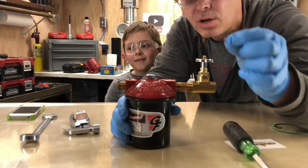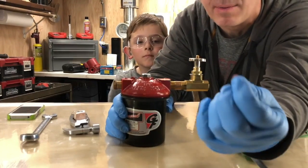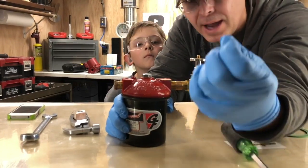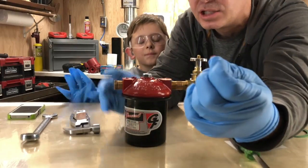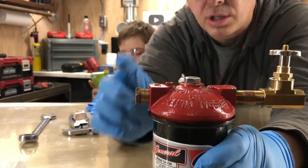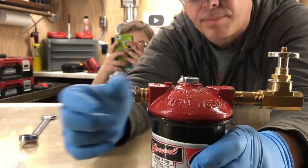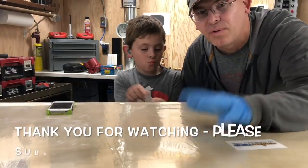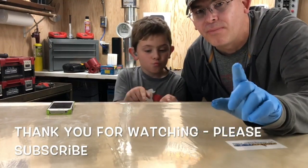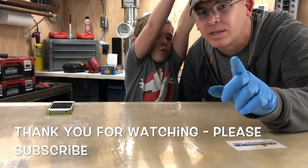If you notice, we have one more little fiber gasket here. I do not recommend changing this gasket unless you've had to bleed out air from this bolt. Usually you bleed all your air from your fuel system through your fuel pump. Thank you for watching this video, I hope it was helpful. Please stay tuned for more videos, and don't forget to subscribe.